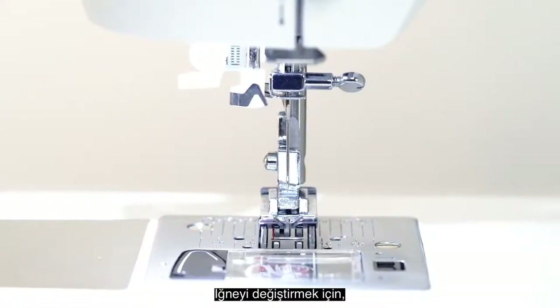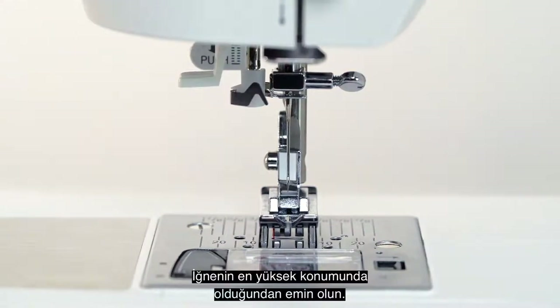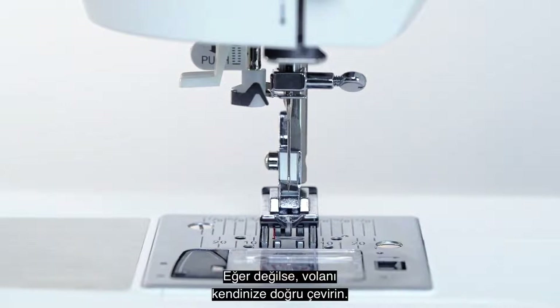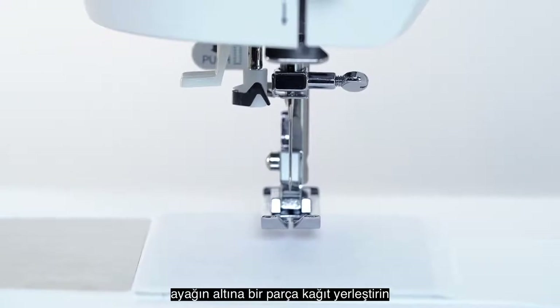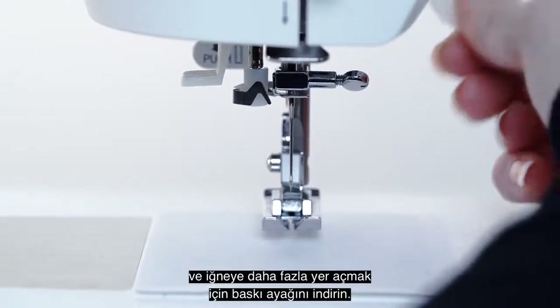To change the needle, first turn off the power to the machine. Make sure the needle is in its highest position; if not, turn the hand wheel towards you. Place a piece of paper under the foot to keep the needle from accidentally falling into the machine, and lower the presser foot to have more room by the needle.